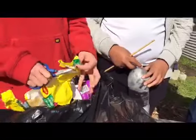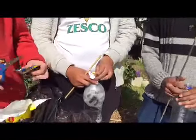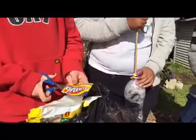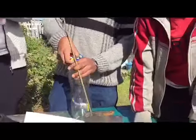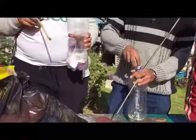And then stuff it into your bottle. Make sure each corner is tight, and make sure you start from the outside and work your way in.